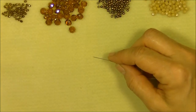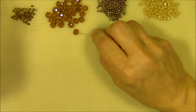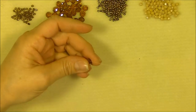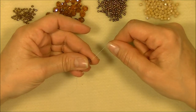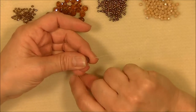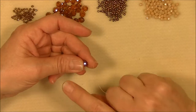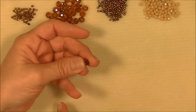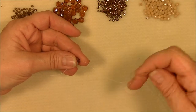To start this project, you are going to pick up one rondelle onto your needle and bring it down to the end. Leave yourself enough tail to put your clasp on, which would be 12 to 16 inches, or leave enough to extend so you can put your clasp on this end. I'm going to leave a tail of just a few inches, just in case I can extend it.